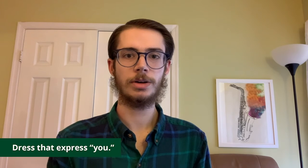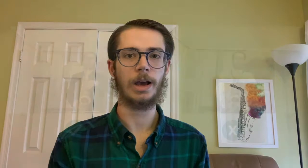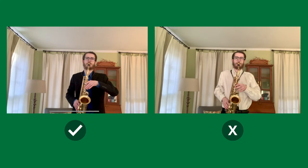Now let's talk about performance attire. We encourage you to wear something that best expresses you as a musician. However, please avoid wearing white in your performance. But no matter what you wear, please make sure to find a room in your house with a neutral background, like this light green wall behind me here.